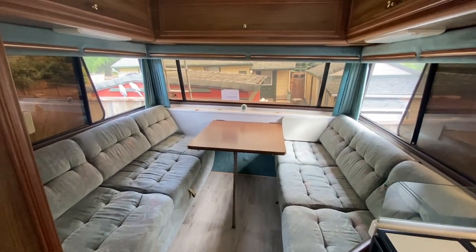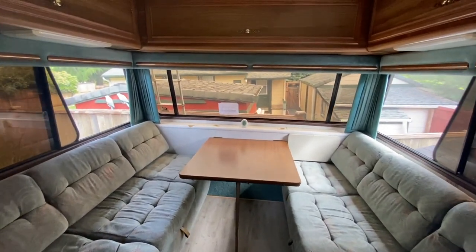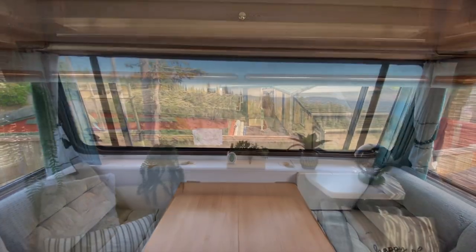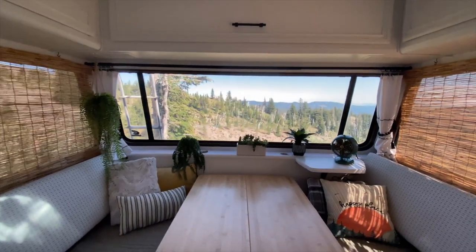So here is another look at the original space. And here is the after. What do you guys think?